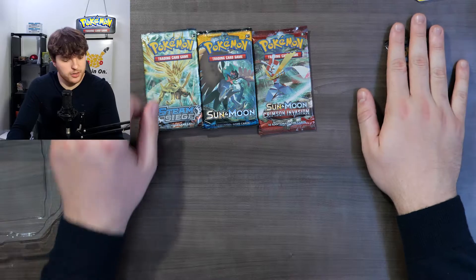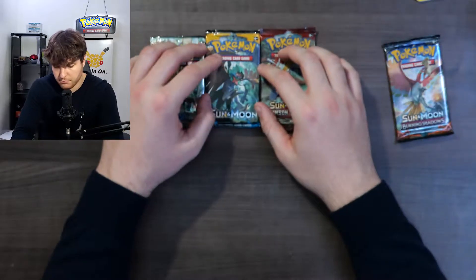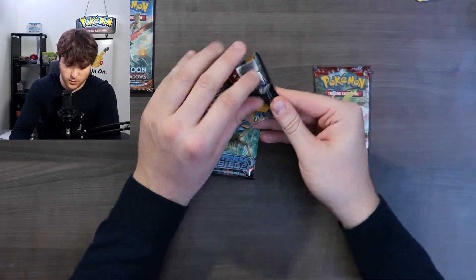Burning Shadows - it's 10 Canadian dollars per pack right now on the market, but these are like four bucks if they're the same price they were before the whole Pokemon boom. Of course we're gonna start with Sun and Moon because it's the worst out of the three. I think I like Steam Siege actually.